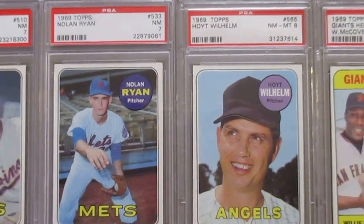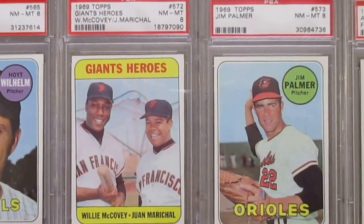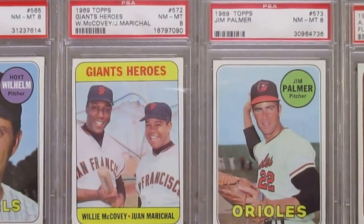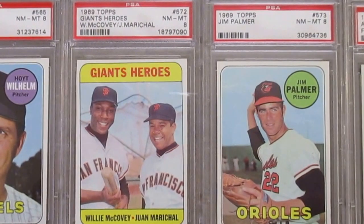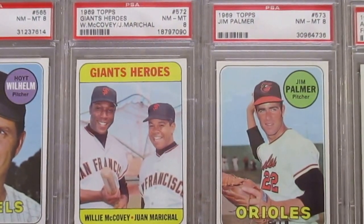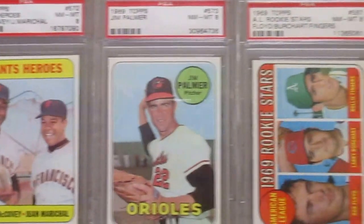Hoyt Wilhelm, an 8. Another card I had all beat up when I was a kid — this Willie McCovey and Juan Marichal card in front of the batting cage. It's a cool card. And then Jim Palmer, an 8.